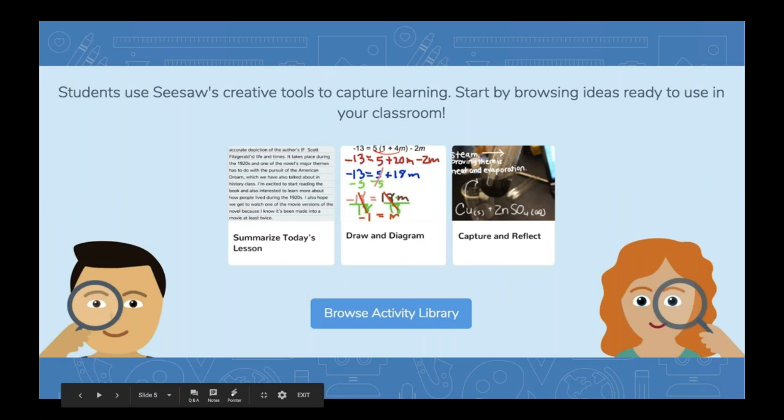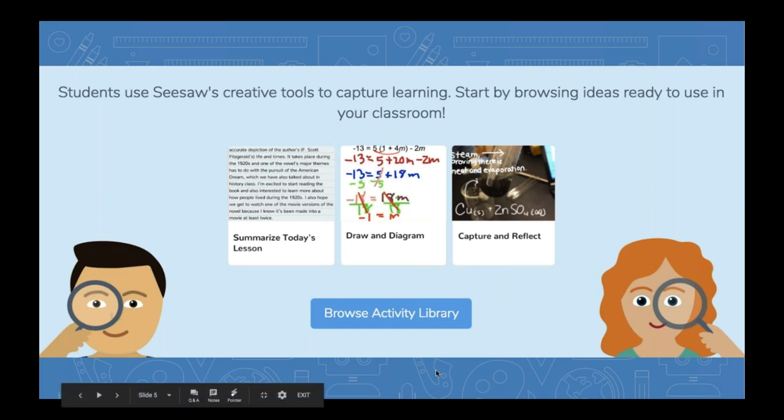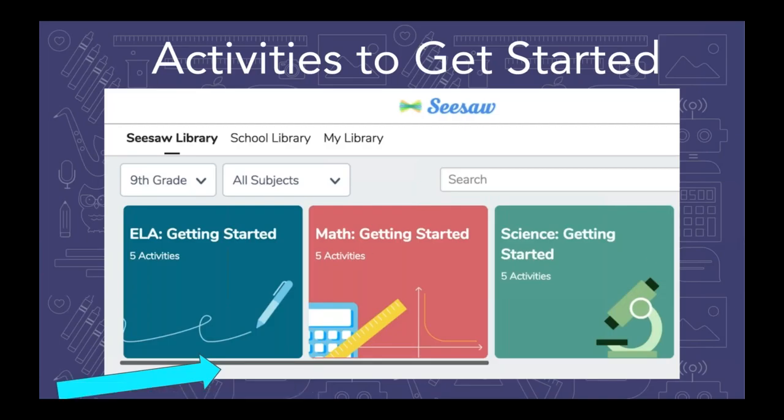When you're in a Seesaw class and you've just created a class but it doesn't have any student posts yet, you might see a screen something like this. You'll see a blue button encouraging you to browse the activity library. You can click that blue button and Seesaw will also give you a few suggestions that are just right for your students' age. So if your class is set at 8th grade or 9th grade, Seesaw will give you some appropriate suggestions and you can click on any of those to go right to those activities in the library. I'm also going to show you some other ways to get to the library, and the focus of this session is to talk about the getting started collections for your grade. As someone who used Seesaw every day with older students, there are really wonderful activities waiting there whether you teach 6th grade or 12th grade or any in between. They're also organized nicely by subject, so you can look for the subject you're teaching and find something just right for your students.